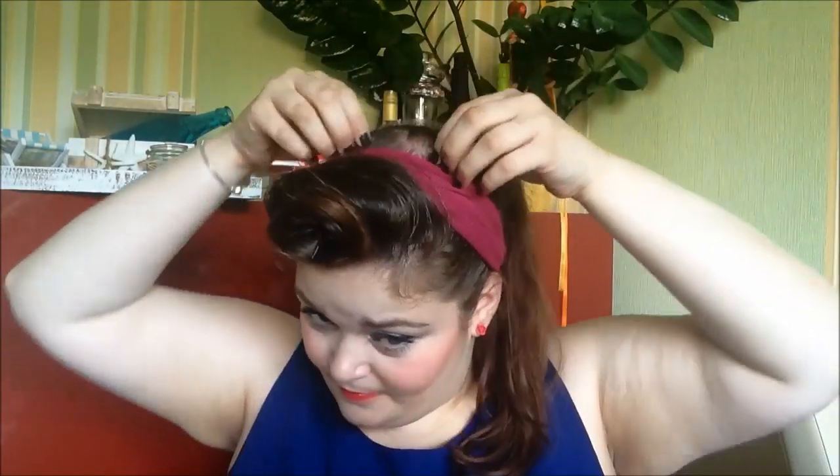Einmal zum einen das und dann haben die Damen damals auch sehr gerne solche Haarbänder getragen in den lustigsten Variationen. Deswegen wollten wir ja einen Rockabilly-Look haben und da dachte ich, passt dieses Haarband noch sehr gut dazu. Wie gefällt euch der Look? Also ich find's klasse!